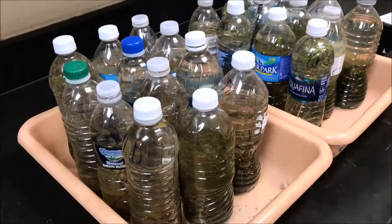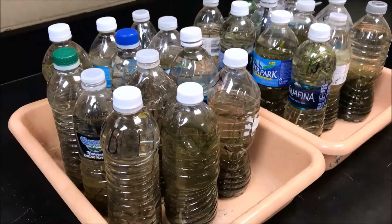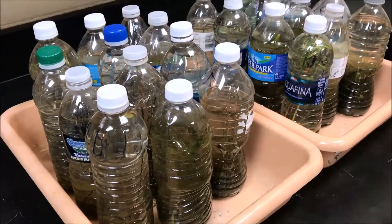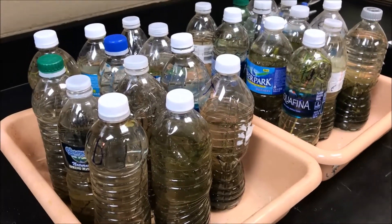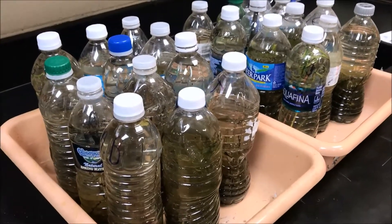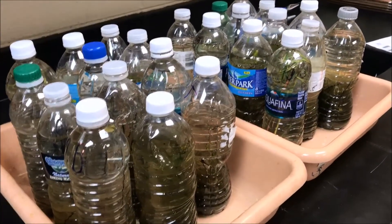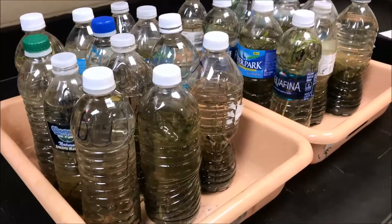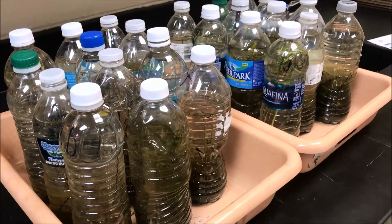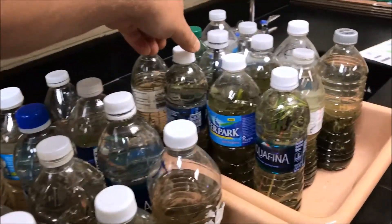Hello fellow fish nerds and happy Friday to you. I'm sure you're probably looking at this and wondering what in the world is he doing now? That's a bunch of water bottles with some disgusting water in it. Most fish nerds would probably know that it's probably pond water. This is a lesson I'm doing with my environmental science students.